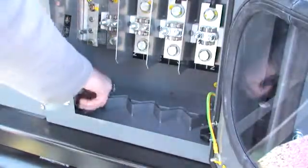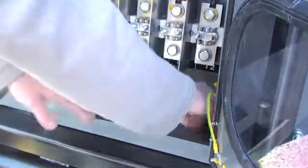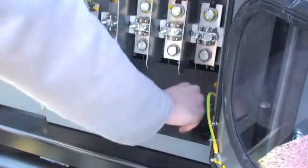Loosen the two knobs located either side of the cable router flap, then slide this towards the outside of the generating set.